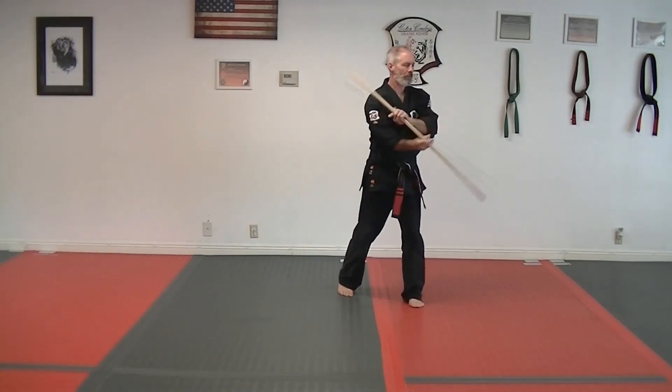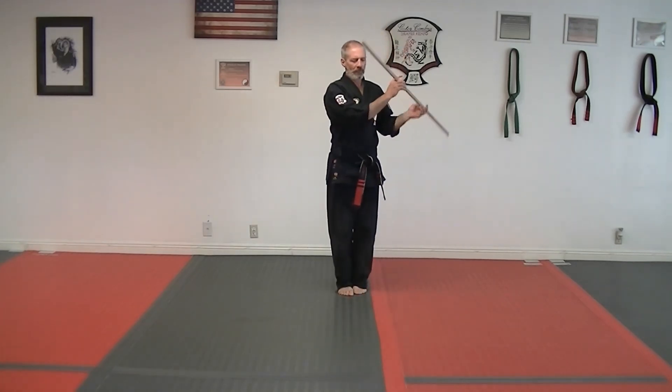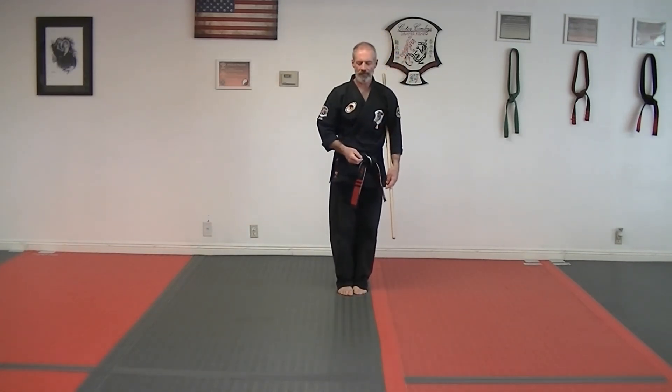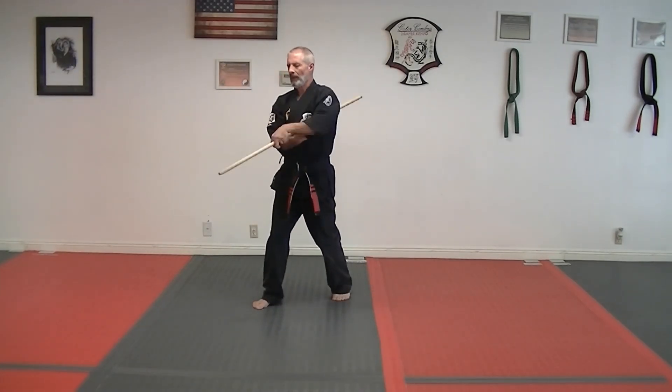Pull and kick, under, over, under. In front, rotate through, and under the left side. Kick, jab, pull and kick, under, over.